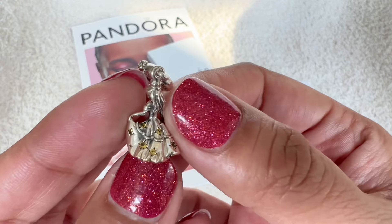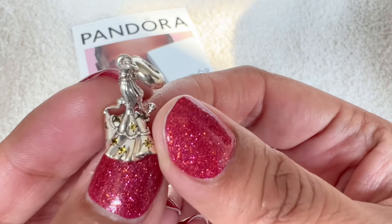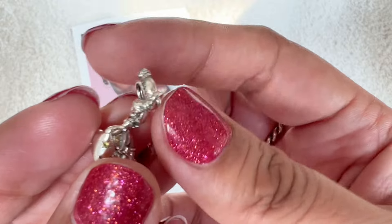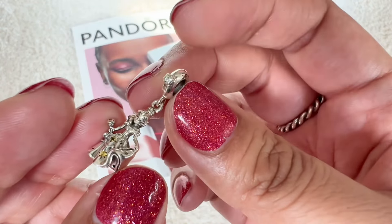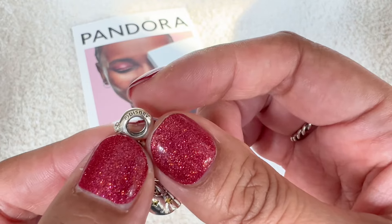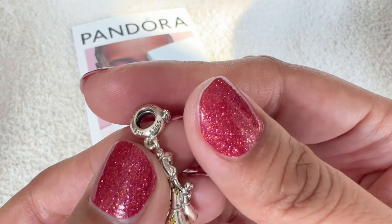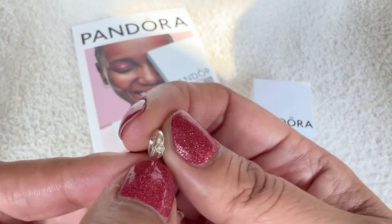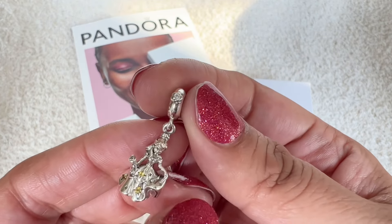Look at all those beautiful CZs and then you can see the flounces and the lace on her dress. Her hair is open, half up, half down. And on her head where her bun is, is where you have that bale connected to the dangle. The bale is simple. It's plain silver. On one side it says Disney and on the other it says Pandora S925ALE. The front of the bale does have a rose on it with a clear CZ in the center and I think that's a lovely touch.